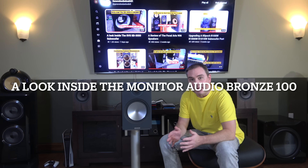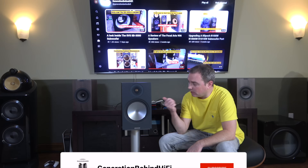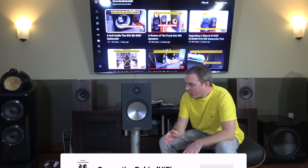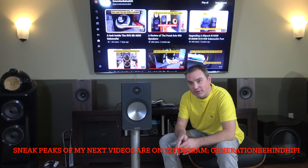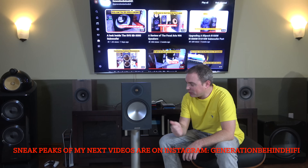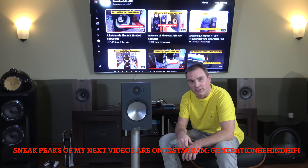Hello and welcome to another Generation Behind Hi-Fi video. Today I'm going to be doing a look inside video on the Monitor Audio Bronze 100. One of the reasons why I purchased this speaker is because Monitor Audio took a bookshelf speaker and then shoehorned an eight-inch driver into it.